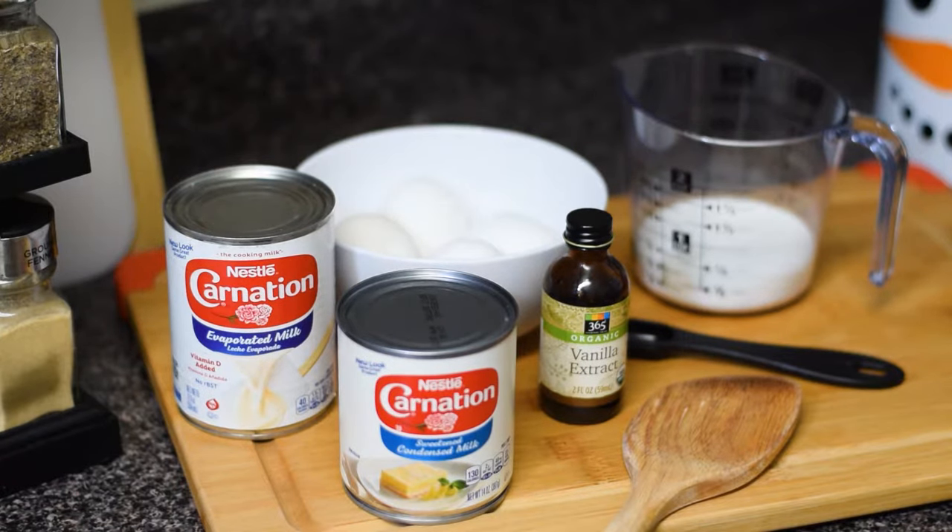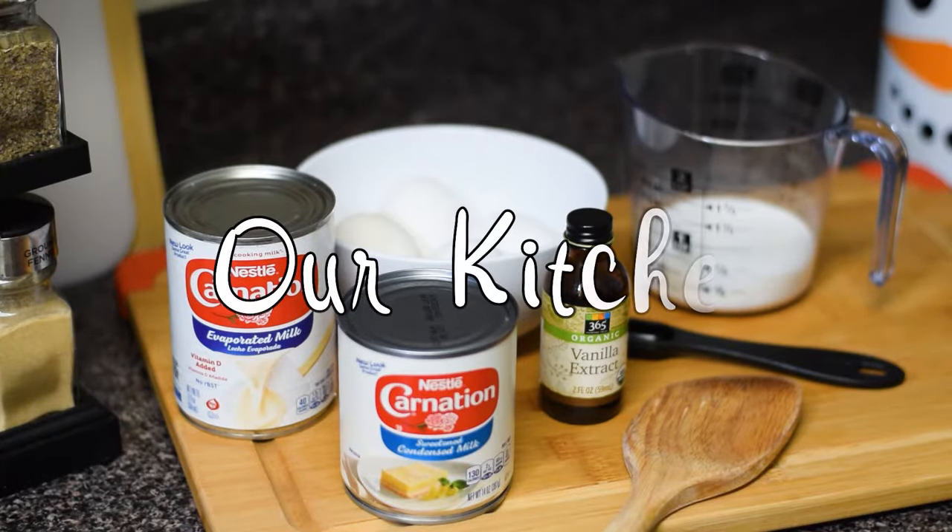Hey guys, today we will be making one of our favorite holiday desserts, Flan! For more recipes, consider subscribing. Now, let's step into our kitchen!